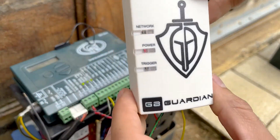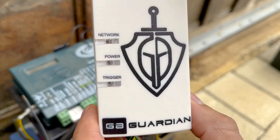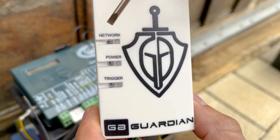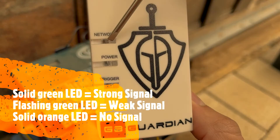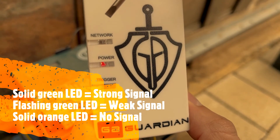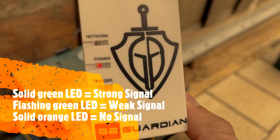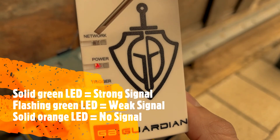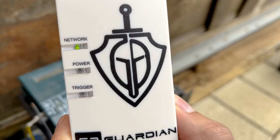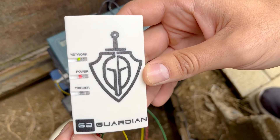The Gate Guardian will now be powering up. The orange light will flash and the power light will flash, which means the Gate Guardian is currently trying to find the network. If it comes back with a solid green light it means the network is strong. A flashing green light means the network is weak. A solid orange light means there is no network. This is a good diagnosis for your installation while you're on site.